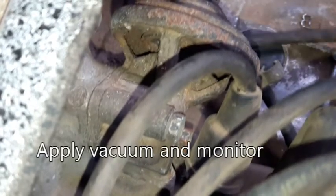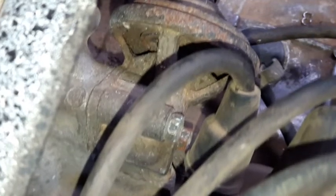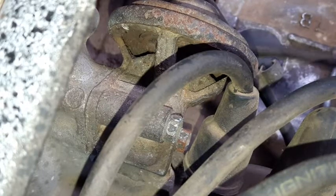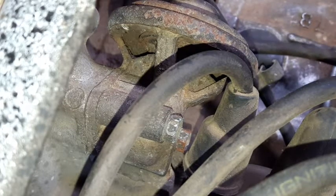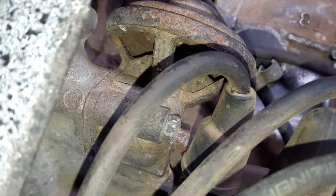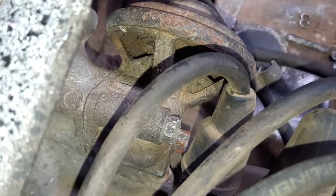Iba-vacuum ko lang ulit. Ibig sabihin, nag-a-actuate yung ating exhaust gas recirculation valve, at hindi barado ang ating intake manifold.